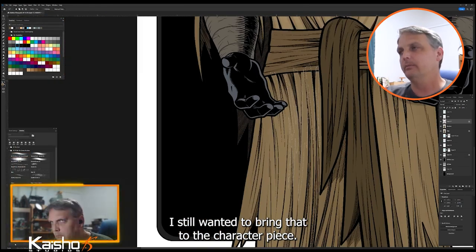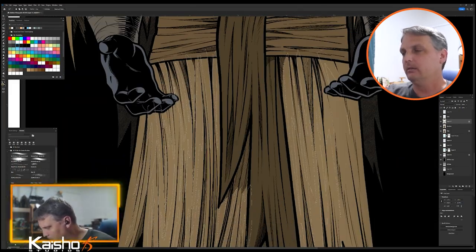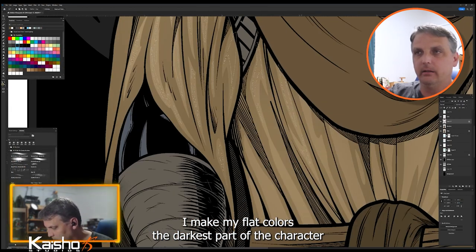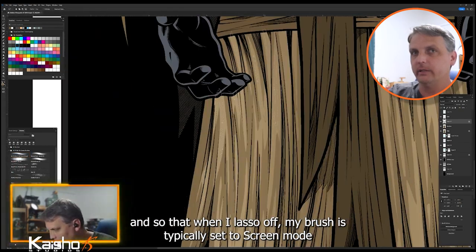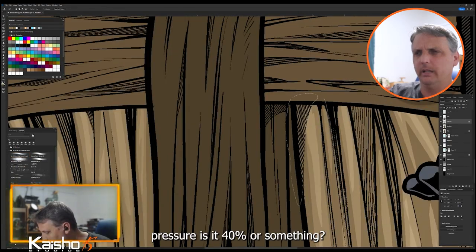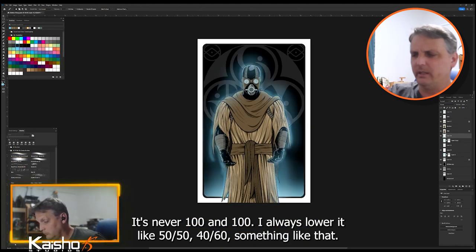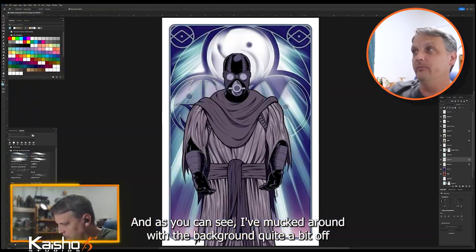I wanted a little more vibrancy to it, even though Bakken's world is not very vibrant. When I color, I make my flat colors the darkest part of the character, and when I lasso off, my brush is typically set to Screen mode — opacity around 60% and pressure around 40%, something like that. It's never 100 and 100; I always lower it to like 50/50 or 40/60.